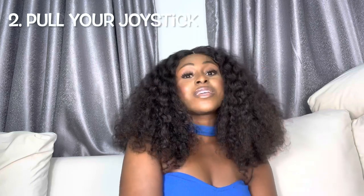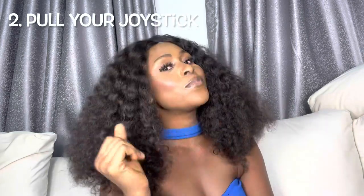Don't pull your joystick to make it long. If you think that pulling your joystick can actually make it long or increase its length, you are wrong, because this has not been proven yet. And if you still feel like stretching it and pull it enthusiastically, you might damage the muscles and tissues.